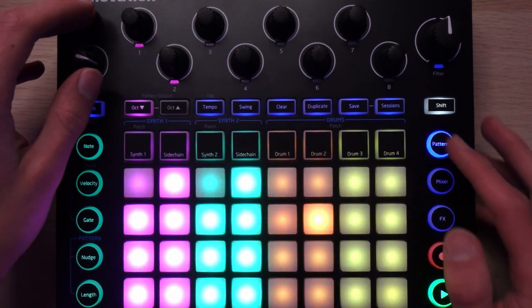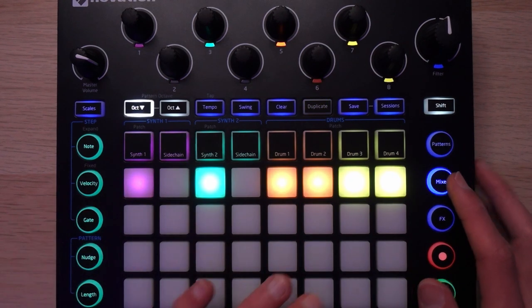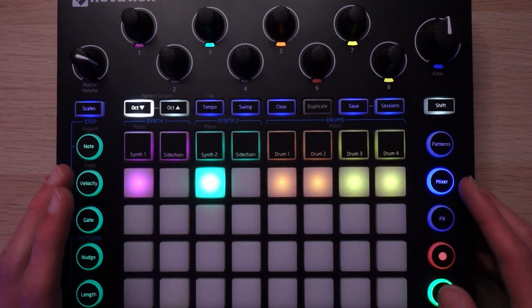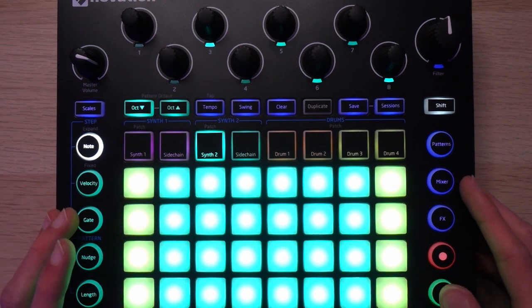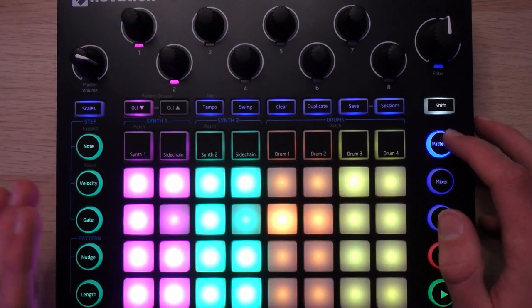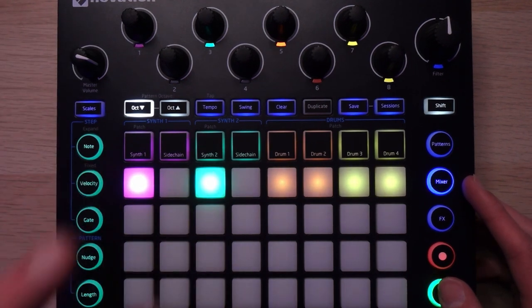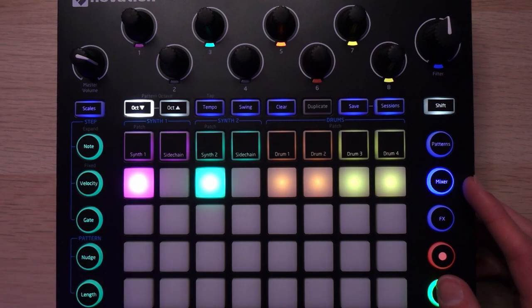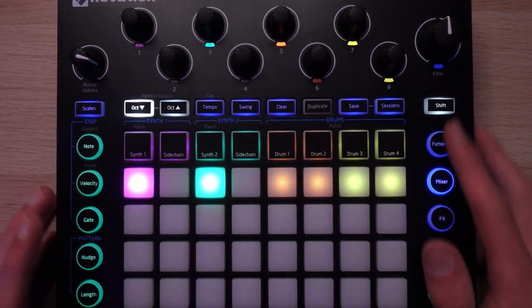Moving on to the dramatic switch-up. Very similar drums, just playing a different pattern. This is another patch from the Force Truly Evil pack — absolutely massive. There's a little bit of reverb on that as well. And then, as a very subtle layer, an octave up. The circuit is absolutely capable of some immense sounds, and this is definitely proof of that.